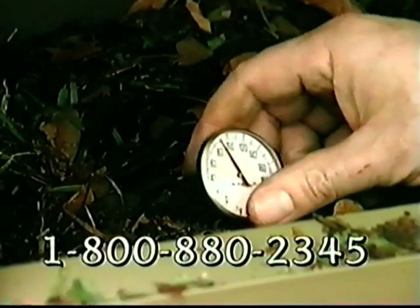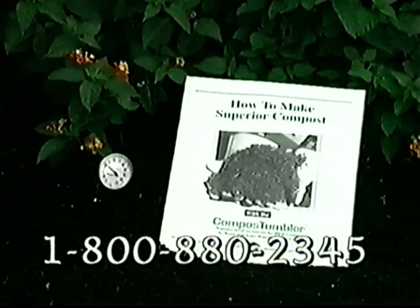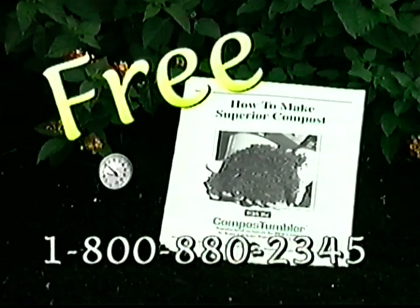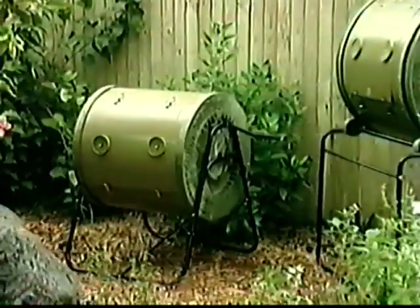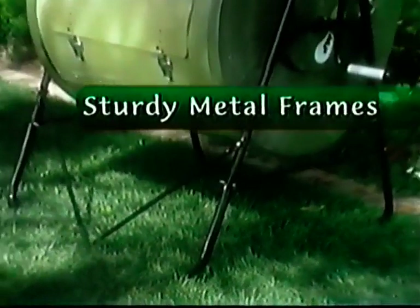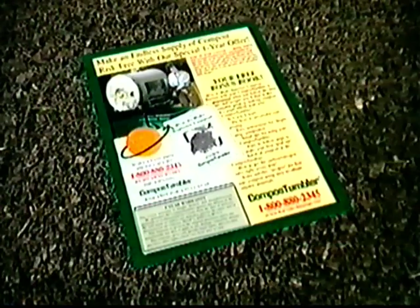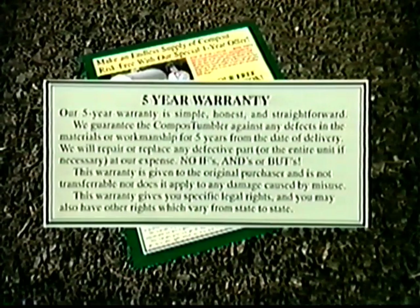So you can watch the temperature in your compost tumbler soar up to 160 degrees. You'll also get this handy 16-page guide, How to Make Superior Compost, absolutely free — it's filled with great compost-making tips. And that's not all. Right now, you can get the compost tumbler of your choice at a special reduced price. Both sizes sit on sturdy metal frames off the ground so rodents and pests can't get at your compost. Both have an easy-to-use gear-driven handle that makes turning your compost a cinch. Both are made of galvanized metal in an attractive green color that becomes invisible in your yard.